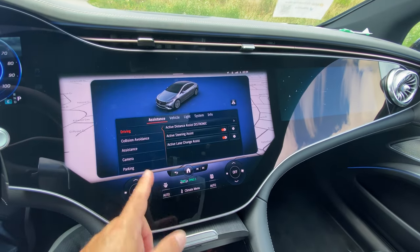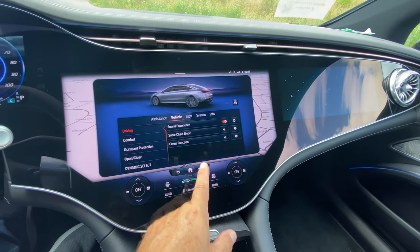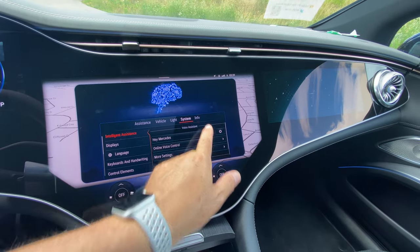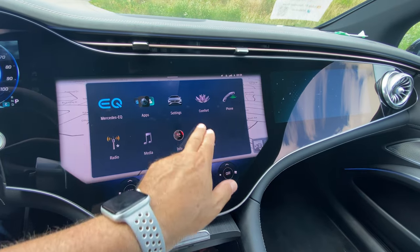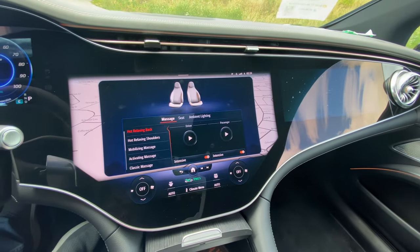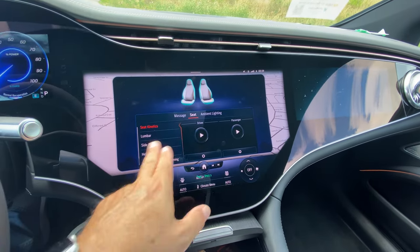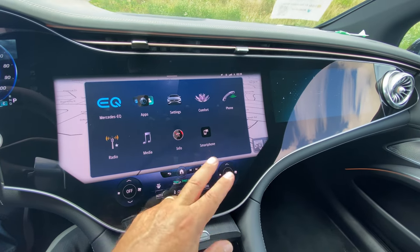There are apps and settings available. Another option is comfort controls — if you want massaging seats or different seat functions, you can control ambient lighting from here as well. There's plenty to play with for both front and back passengers. Phone connectivity has been brilliant — it synced up my iPhone right away and I've taken a bunch of calls on it with no drops; everybody heard me quite well.